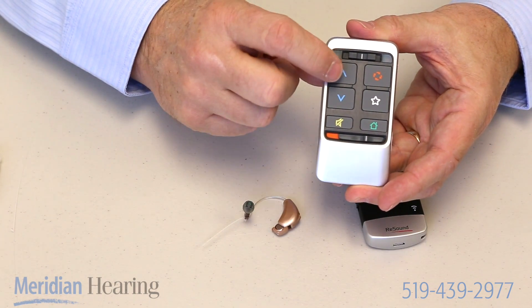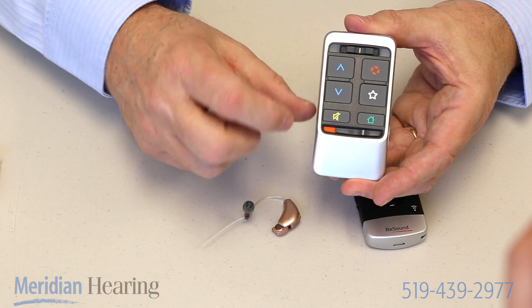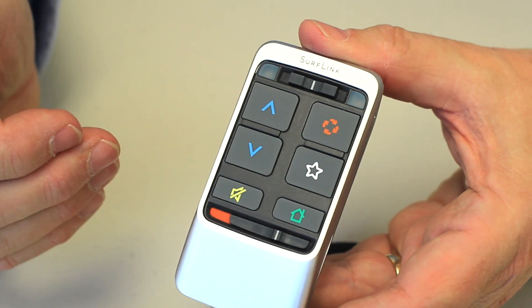On this particular remote, this blue arrow pointing up makes the volume louder. Pushing the blue arrow going down makes the volume quieter. There's a mute button — that's the little one at the bottom that looks like a speaker with a slash through it — so if you push that, it will turn your hearing aids right off.